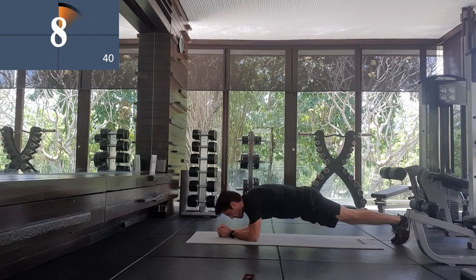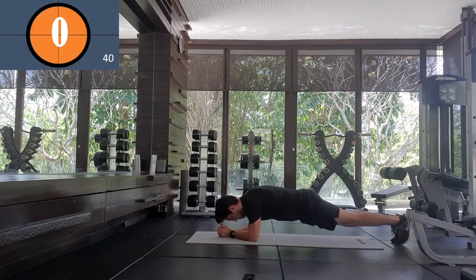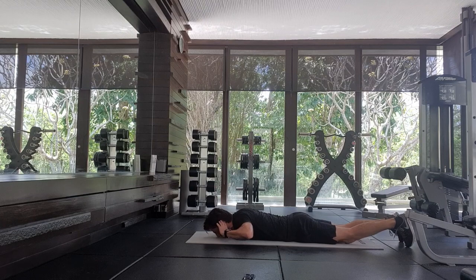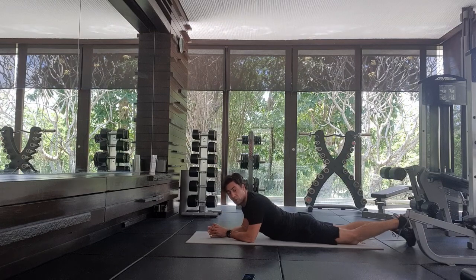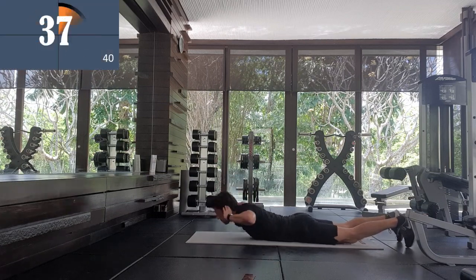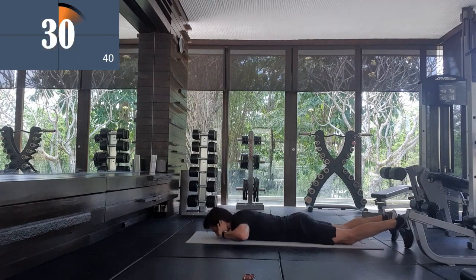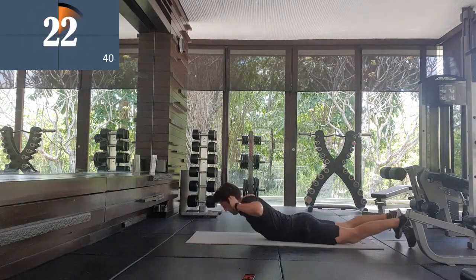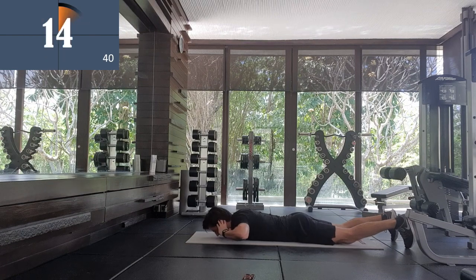Your core isn't just your abs — your core includes your lats, your spinae, your obliques, your abs, everything. Squeeze your arms. The last one is back extensions: lie on your front, put your arms to both sides, and then lift up. It's important to work your erector spinae muscles as well as your abdominals — good for posture.